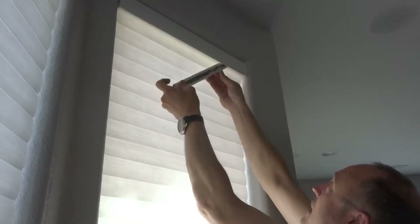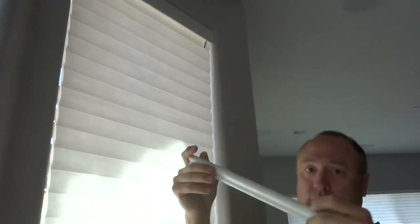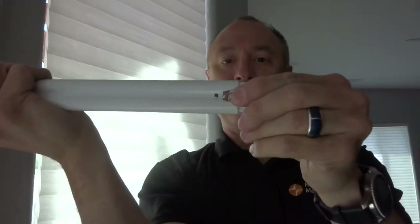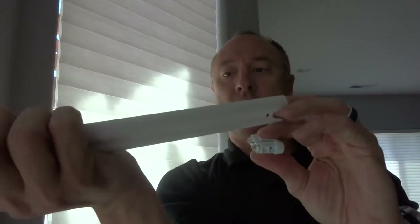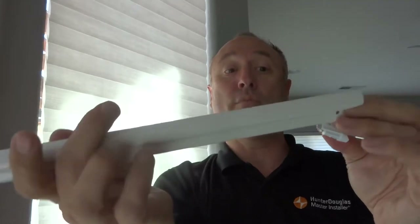So you grab that lip and it just comes right down. You unplug it, take the ends off, and follow the instructions that are printed on this side as to how to put the new batteries in.